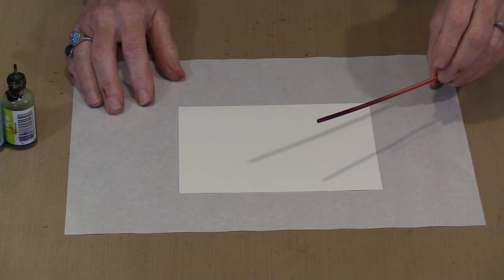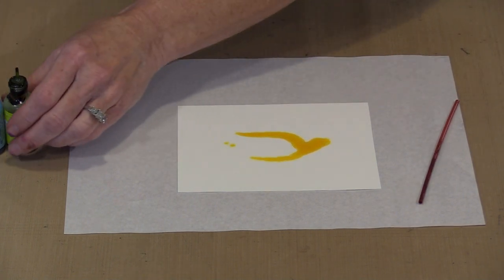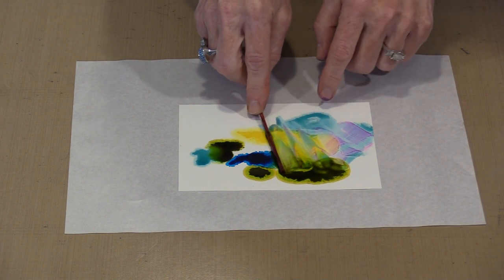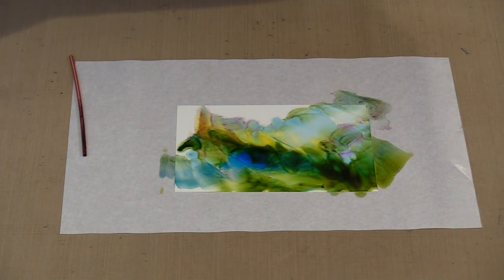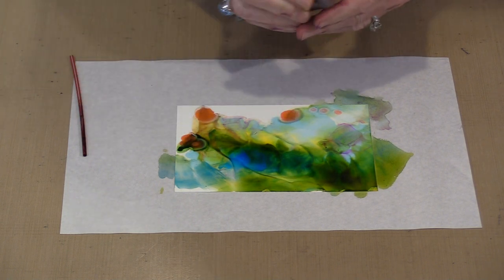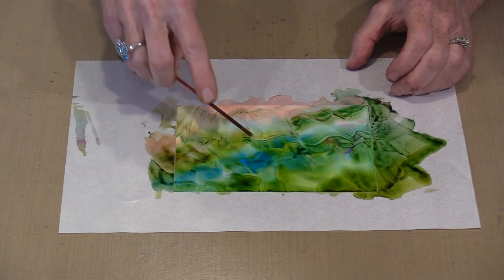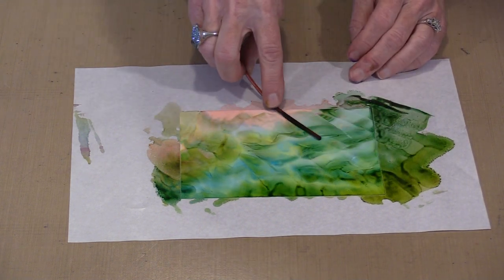I have a coffee stirrer that has a bunch of different colors on it — you can clean it with 92% alcohol if you want, but I don't because sometimes you get interesting things that happen. So I'm going to start by putting some of the colors out. Now there's some pink on here — that's one of the beautiful things about alcohol inks, how forgiving they are. You'll see how those marks start to move around and soften. I call that blooming. The colors will continue to bloom until all the solvent base is gone.